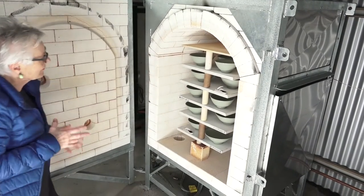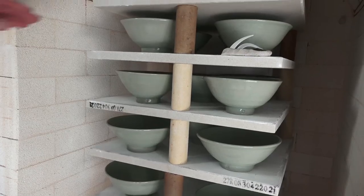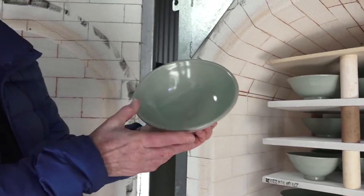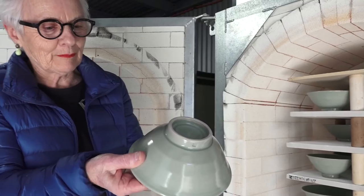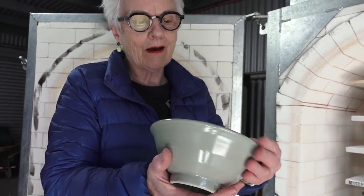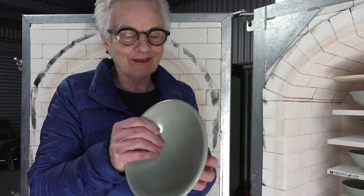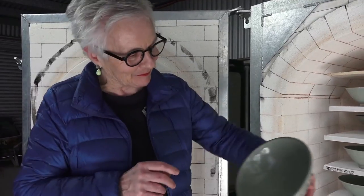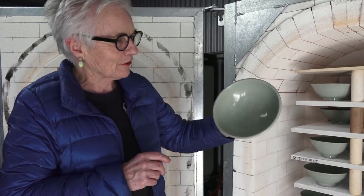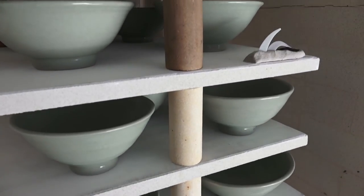This is the second firing in this kiln. This is my tableware. The glaze is working — I'll still continue to experiment with it. This is really interesting for me because it's like a full circle, because this is where I began working with clay: making bowls and trying to get a celadon.